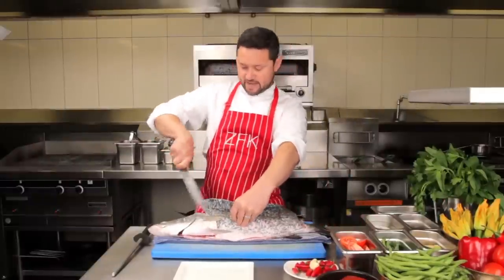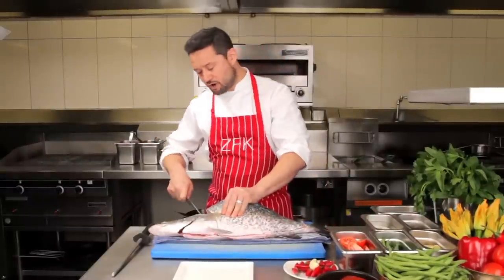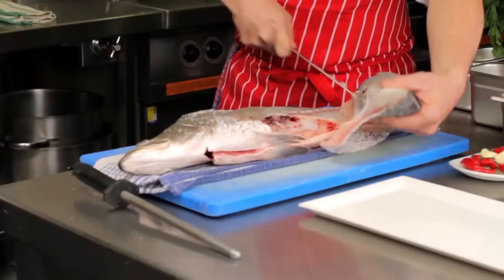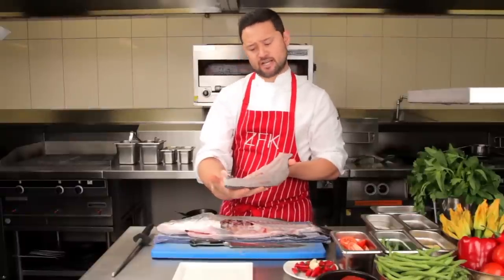Bob's your uncle. Now the next part, the last part, is the ribcage. With your knife — tip of the knife, quite strong — and off she comes. Follow down the ribcage. And there you go, nice barramundi fillet, nice and clean. Good to go.